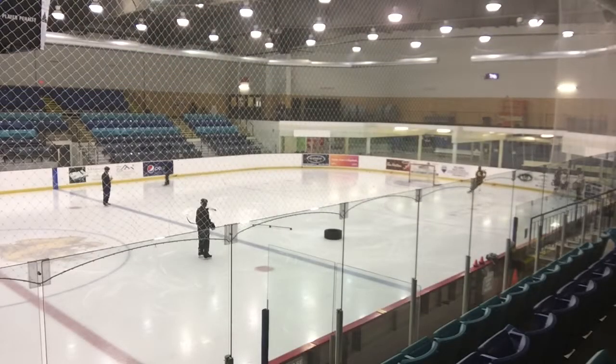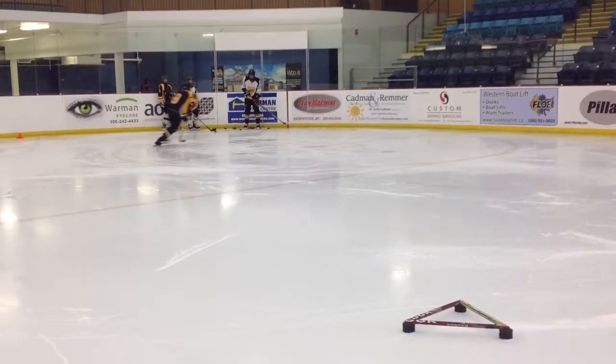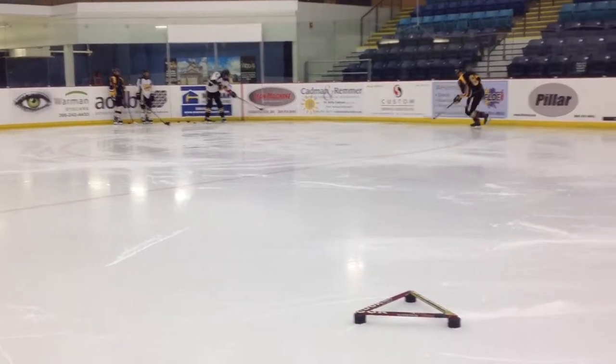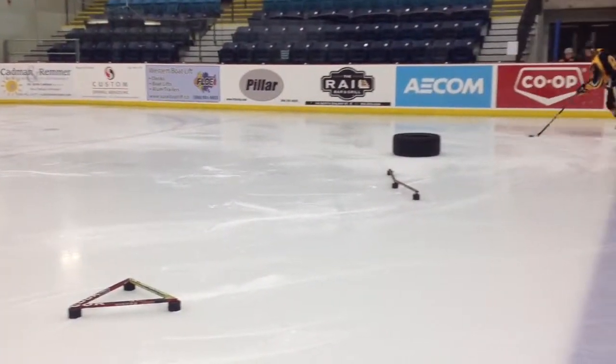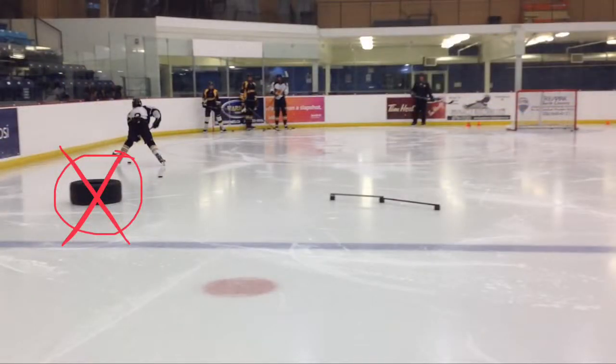It's important in this drill to work out of both corners to ensure you get reps in your evasive pivots in both your forehand and your backhand. As you approach the blue line, it's always good to remember to use all available ice — your feet can go inside the blue line as long as the puck doesn't.